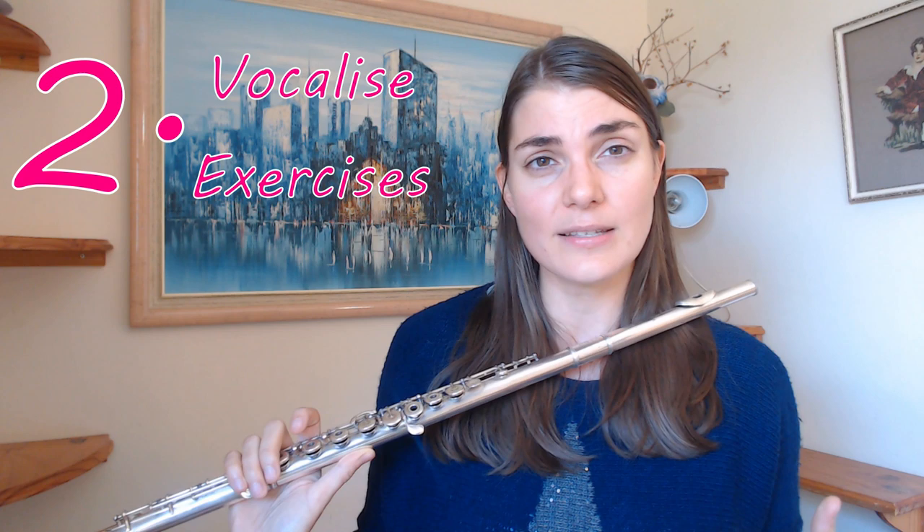There's a really nice book by Philippe Bernoldt which goes into this kind of Della Sonorita exercises and expands on it amazingly. I love this book, and it's got some exercises in the beginning which brings me to my next favorite tone exercises — playing beautiful melodies or doing these nice kind of what he calls vocalese exercises.